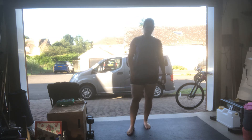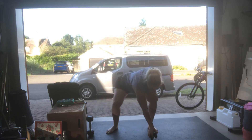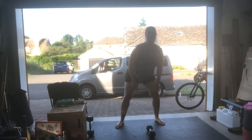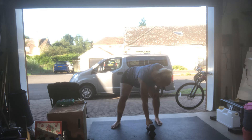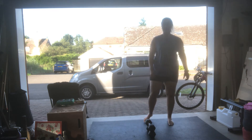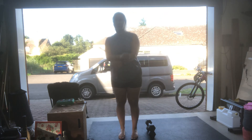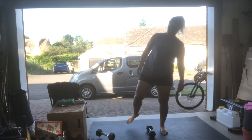Jump-overs. I'm looking around for something to jump over — this will do. It could be that height, or you can make it higher. If you've got two hex dumbbells, you can make it that height. If you've got something you could jump over, like a bench, you could use that. That's all it is — just a jump over.